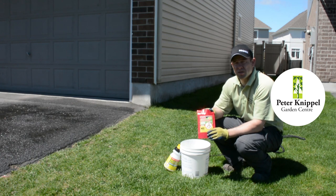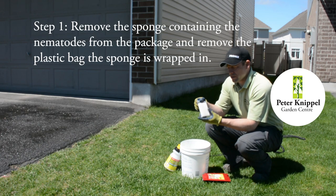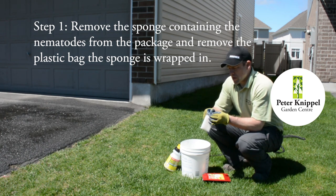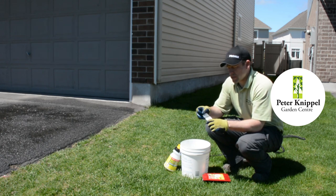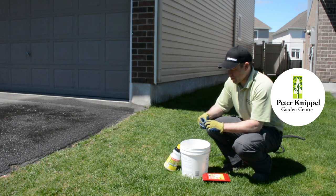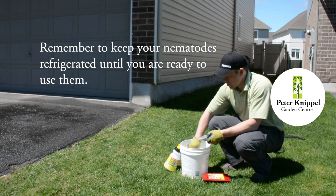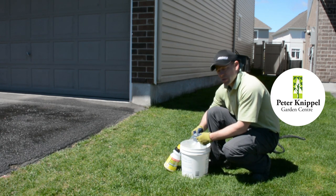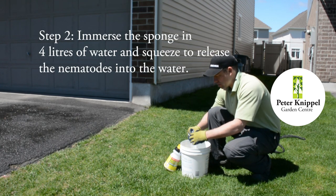So how do we apply nematodes? Take them out of the package — as you'll see, they're in a sponge here. There are about 10 million of them. You can see them under a 10x lens of a microscope if you're interested in watching them move around. You've taken this out of the fridge, so you're going to take your sponge out and put it in a pail of water. You can also rinse out the bag to make sure that any of the nematodes on the sides of the bag get out into the water.